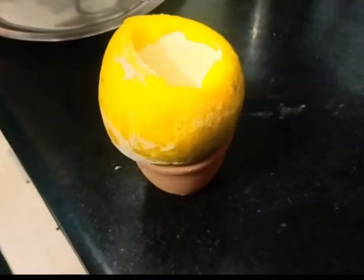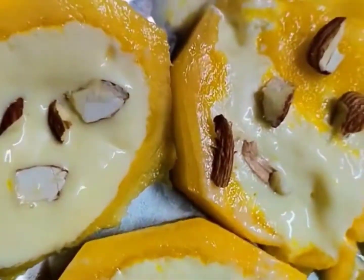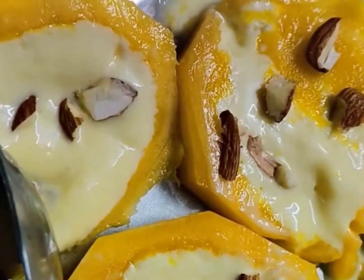Now I have frozen it for 15 to 18 hours and it is very good, as you can see. And my cousins are here to enjoy it.